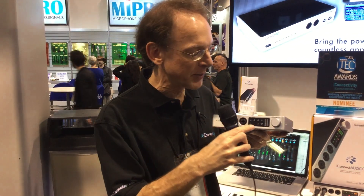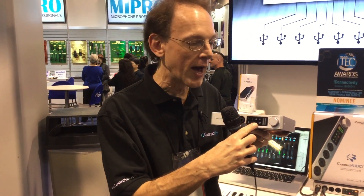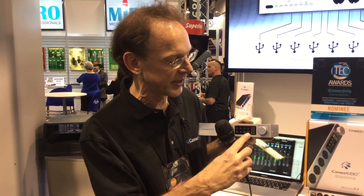You can also adjust the output levels for the outputs. There are six outputs on here — four line outputs and one set of headphones that you would adjust here.